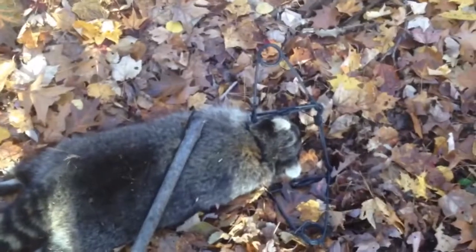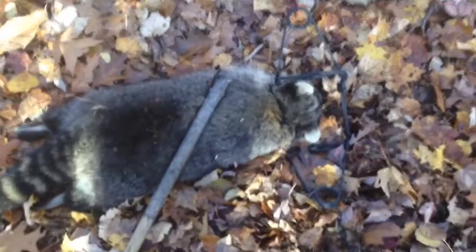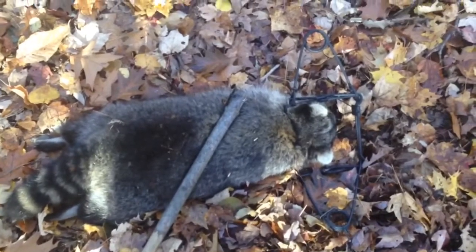I'll have to come reset that later. Something was at the skull set and screwed it all up and didn't catch it. It's pretty sad. Looks like something big, too. But I moved the skull back and hopefully we have some tomorrow.